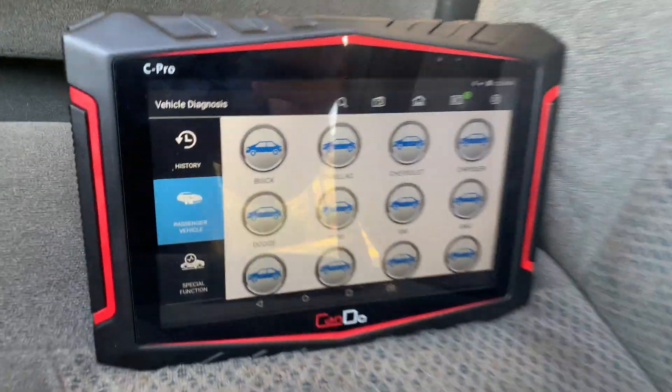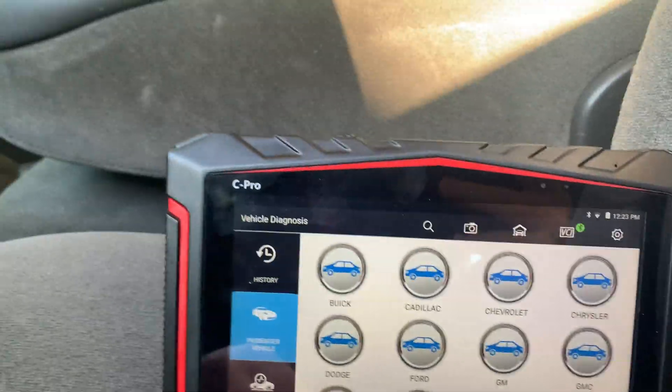I just want to do a quick video on the Can-Do Pro. We have a Chevy 3500 here, so I'm just going to show you how quick this scanner is.